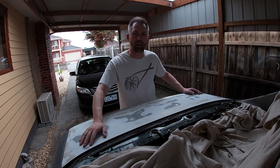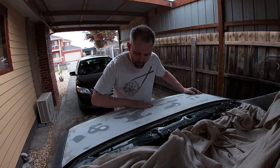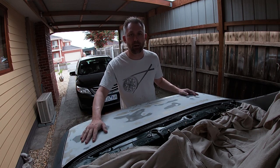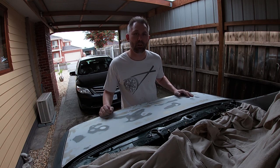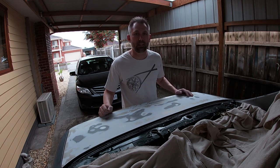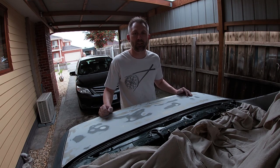I won't bore you with sanding the whole car because time-lapses can be pretty boring. I want to bring you some really good content that's going to show you exactly what I've done and how I've done it. If anyone's got any suggestions, please drop them in the comments section below — I'm always happy to learn new things. Let's help each other out; it doesn't cost anything to be kind and help someone, so I'd appreciate some feedback. Thanks.